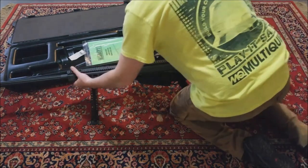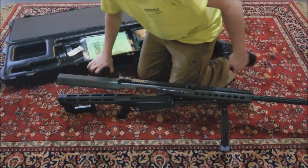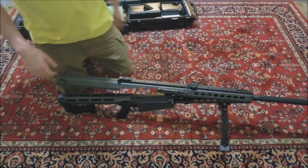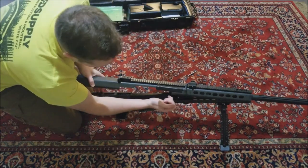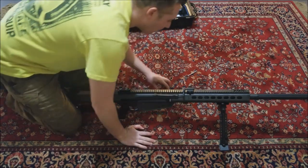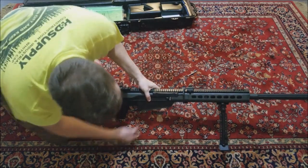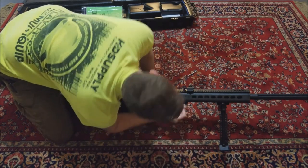Let me turn this around here so you guys can see a little bit better. Slide this out of the way. Now what you're gonna do is pull your bolt carrier back so this will seat properly. Now it's all the way down. You're gonna put your bolt carrier forward. Now the smaller pin - right under here there's a slot for it - you're gonna go ahead and push that in.